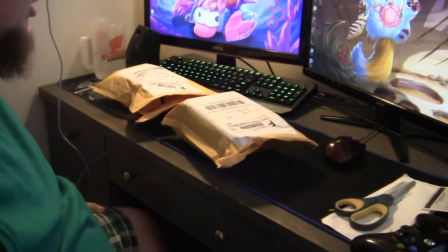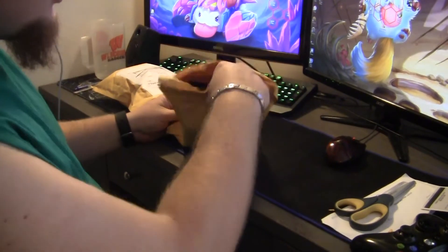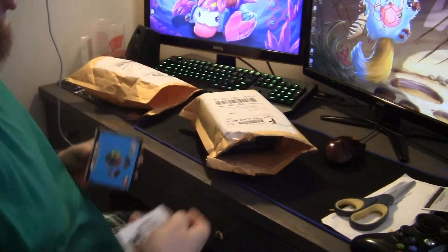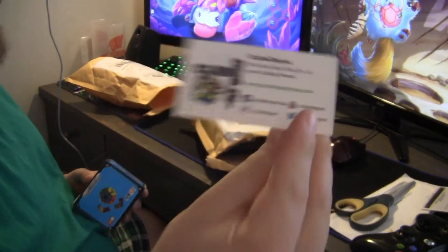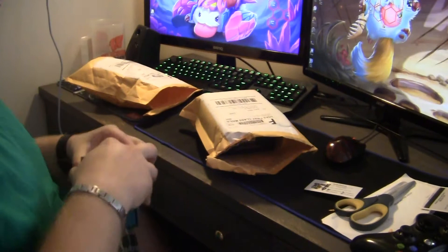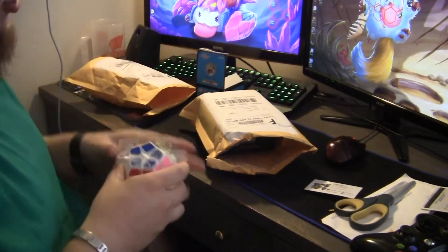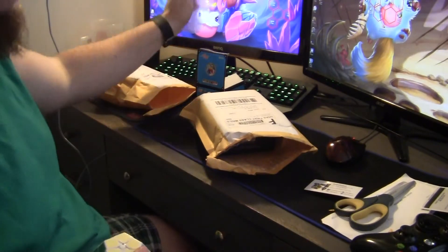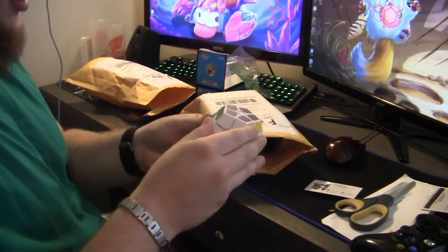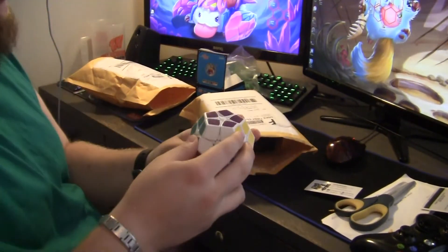Hey guys, this is going to be a double unboxing from Cube Depot. This is the Shang Shao 2x2 mega mix, also known as a helo mix. I saw a bunch of people having these and it looks really cool, so let's see the first turns.